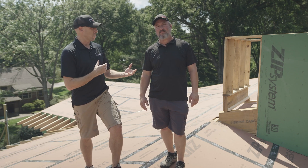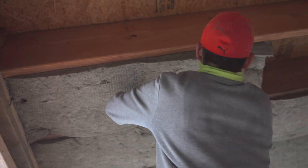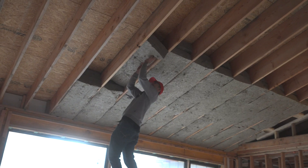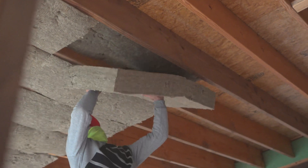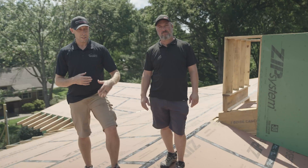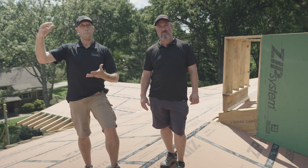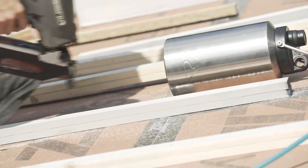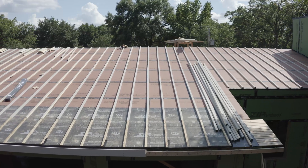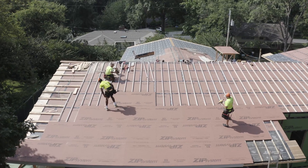We really like working with Rockwool — that's traditionally our insulation of choice — and we utilize that vapor-open insulation everywhere we can because it lowers our risk. In a vaulted ceiling condition like this, we really need a way to vent the roof above it. So on top of this air barrier, we'll install furring strips on top of every rafter and do an entire second layer of decking.